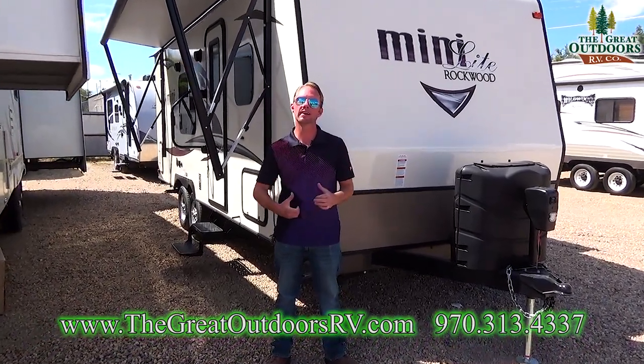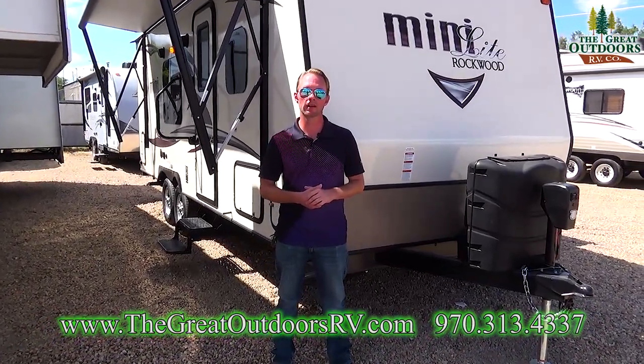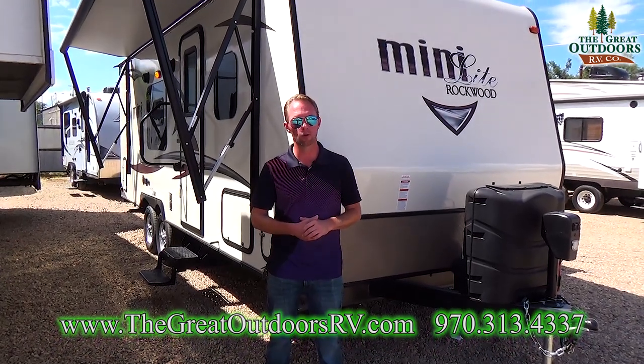Welcome to The Great Outdoors RV Company. My name is Ryan Speck. Today we're going to be taking a look at the Rockwood Minilite 2304KS.